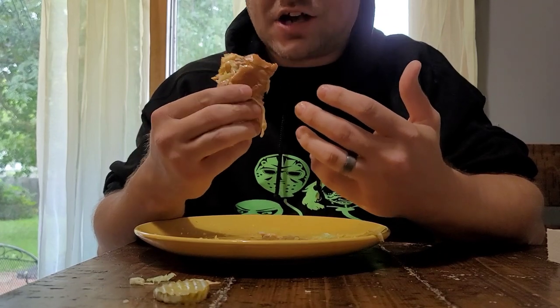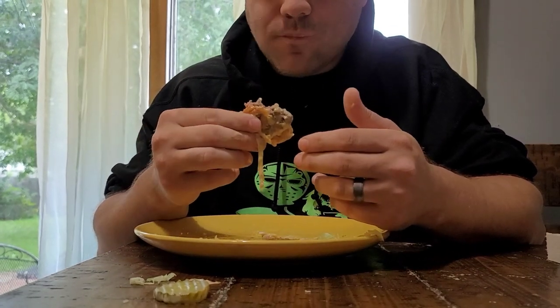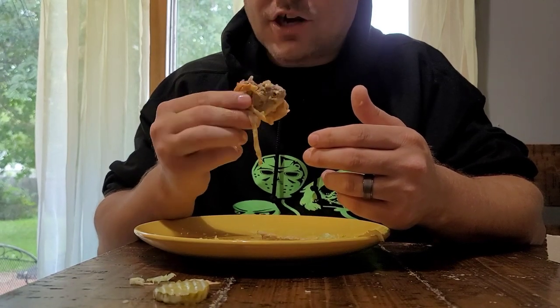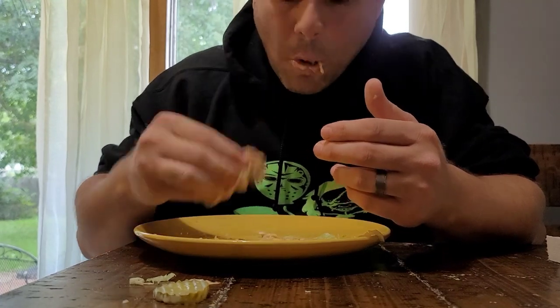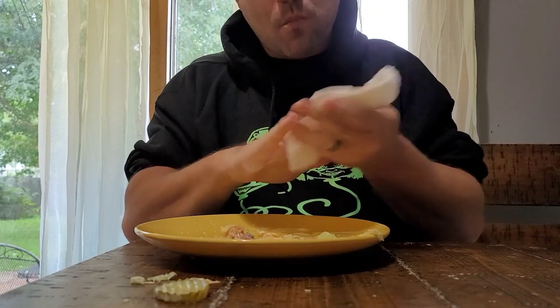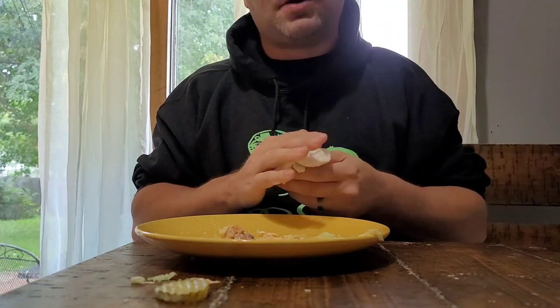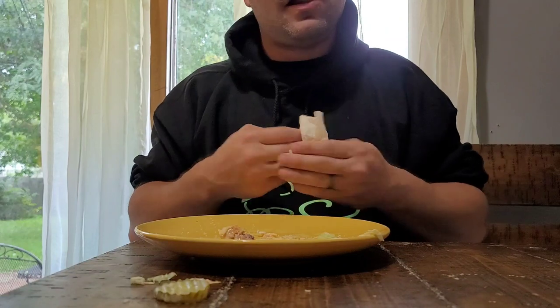You're definitely going to want to wash your hands after eating this, for sure. If you guys enjoyed this video and want to send me anything in my PO Box, it's linked in the description. If you guys enjoyed this video, leave a like. If you're new here, hit that sub button and ding those bells. Till next time, I'll catch you on the next one. Peace!